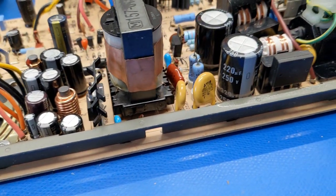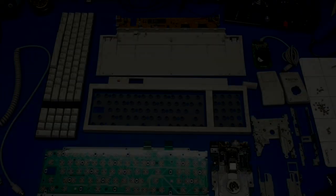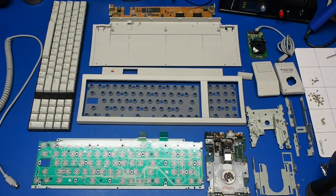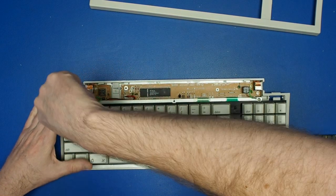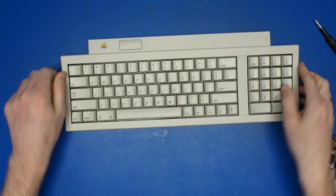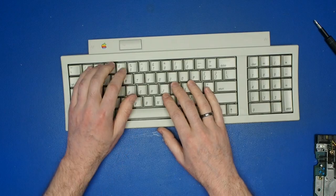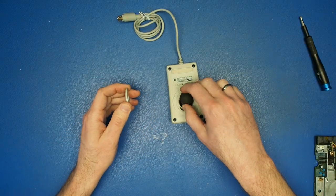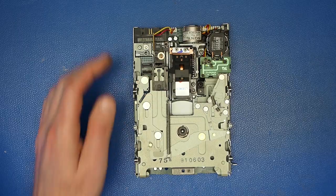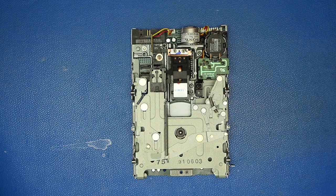We also removed the rust from the shield and painted it to prevent any further damage in the future. We also removed the keyboard, mouse, and floppy drive. We thoroughly cleaned the keyboard and replaced all the electrolytic caps on the control board. Same for the mouse and now it's good as new. The floppy drive actually seemed to work okay, but since we've got it out, it makes sense to go ahead and tear it down to inspect everything.